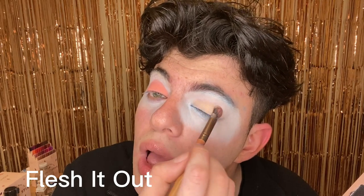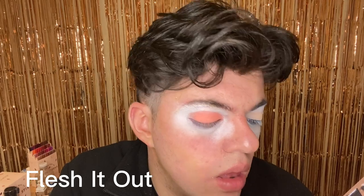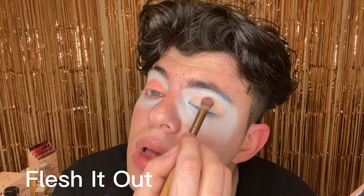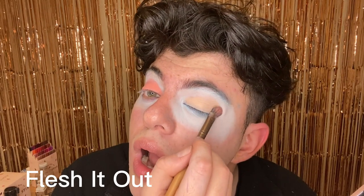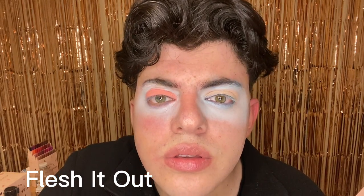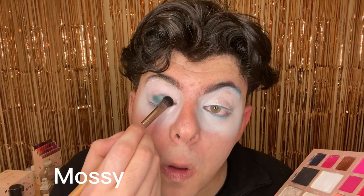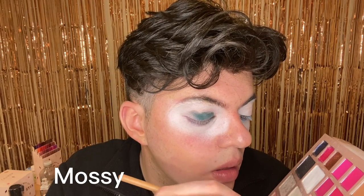Also in the bottom left we see my Kat Von D foundation. I am enjoying it. I might be like Trixie Mattel in that I like a more yellow undertoned foundation, and this one is more cool toned, which is what I believe I actually am.